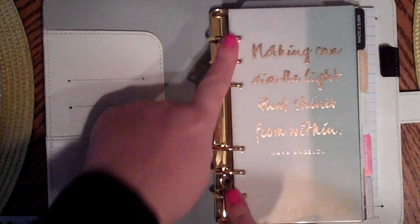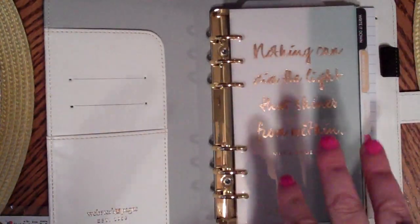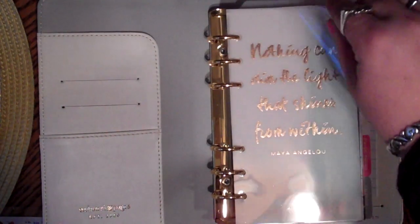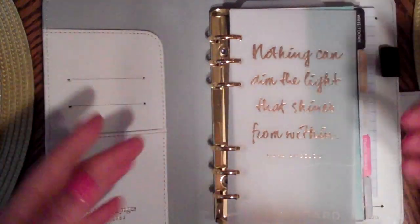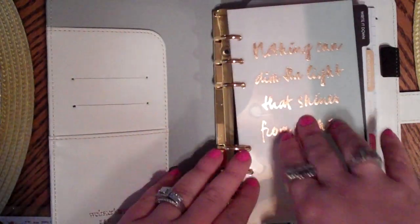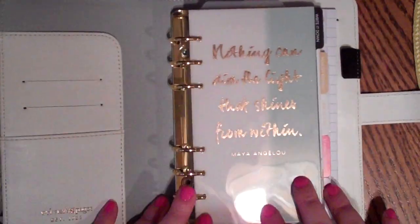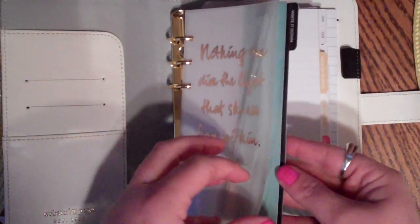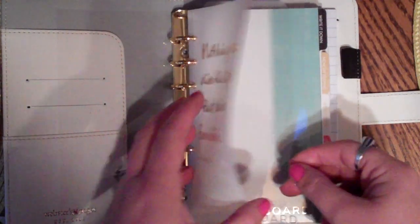If anybody - planner addicts watching - knows where you can get an inexpensive six-hole punch for these, let me know. I've seen some on Amazon, and I've seen some people use a diary-type one where you flip it twice. I don't know if I want to do a lot of measuring because I'll be the one with jacked-up holes. It's a shame because I think I've seen one at Goodwill before and I should have picked it up.